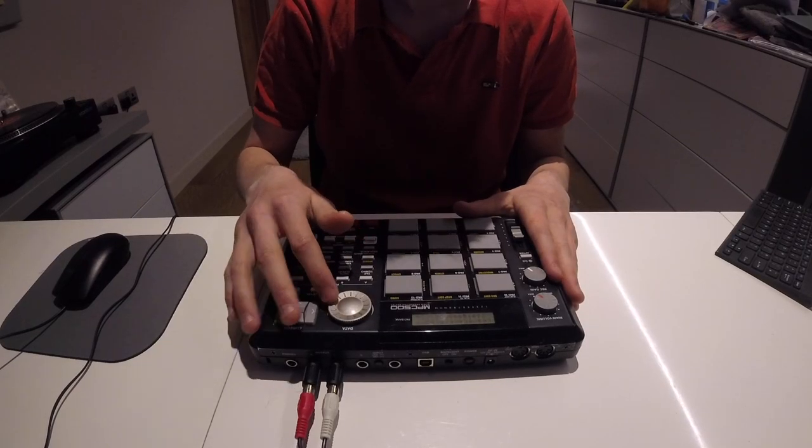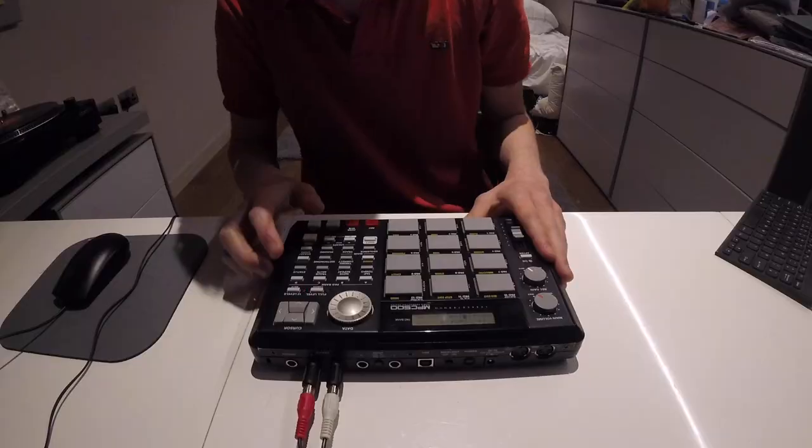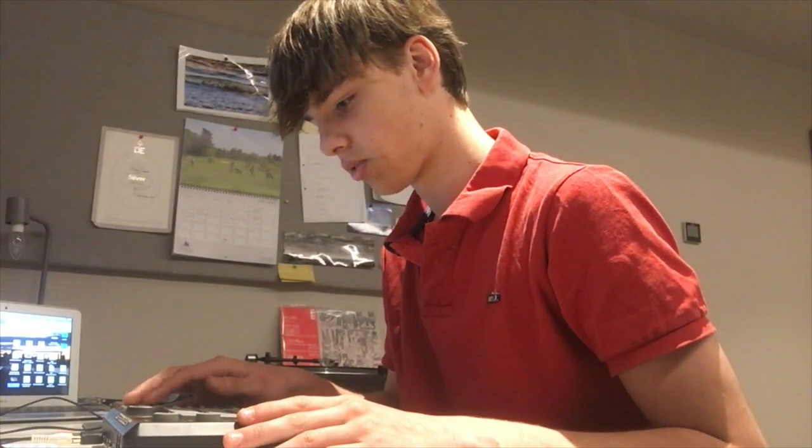I've set up this drum kit here — we might use a few of those. You can preview them by pressing the play button here. I'm going to press do it. It's time to pad A1. There we go. Then get the next one loaded.